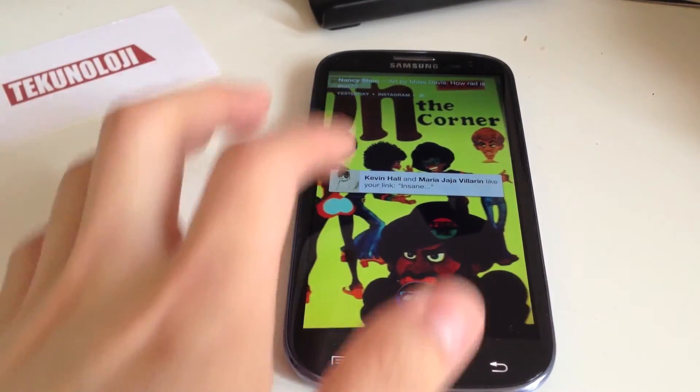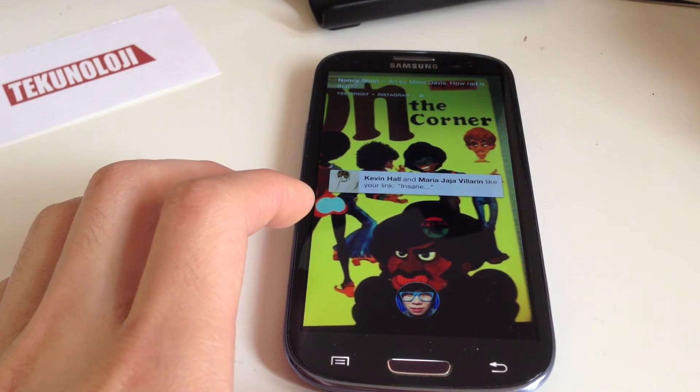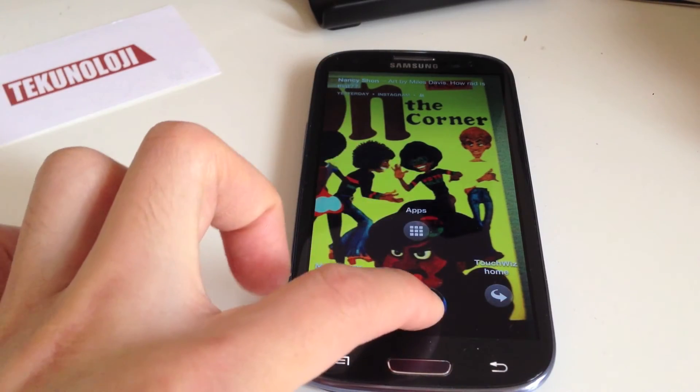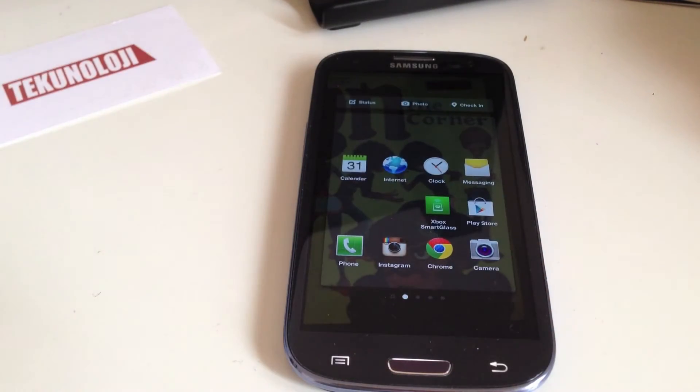If you don't like that, you can go back here, drag and press this, and then you can go to the apps — just slide your finger up there. And this is your home Facebook launcher apps — just your regular apps.